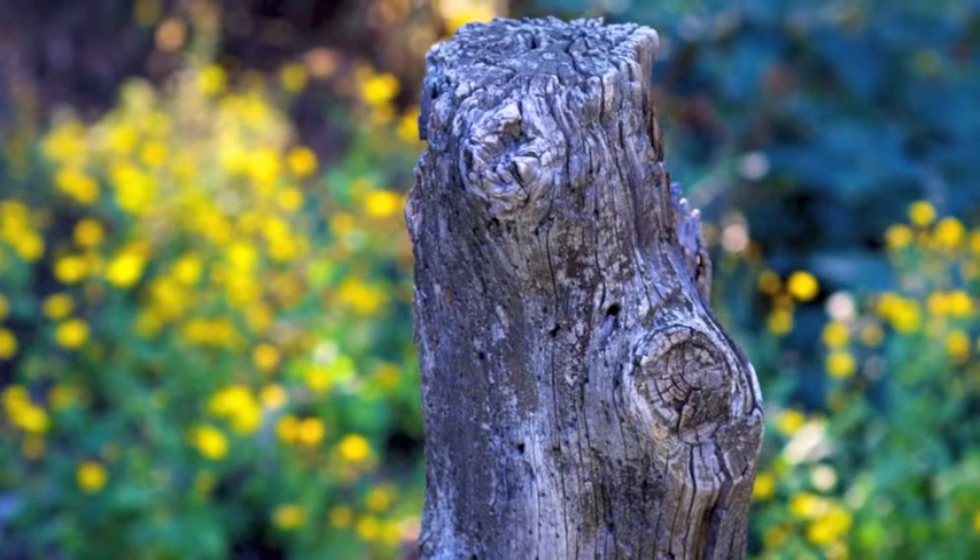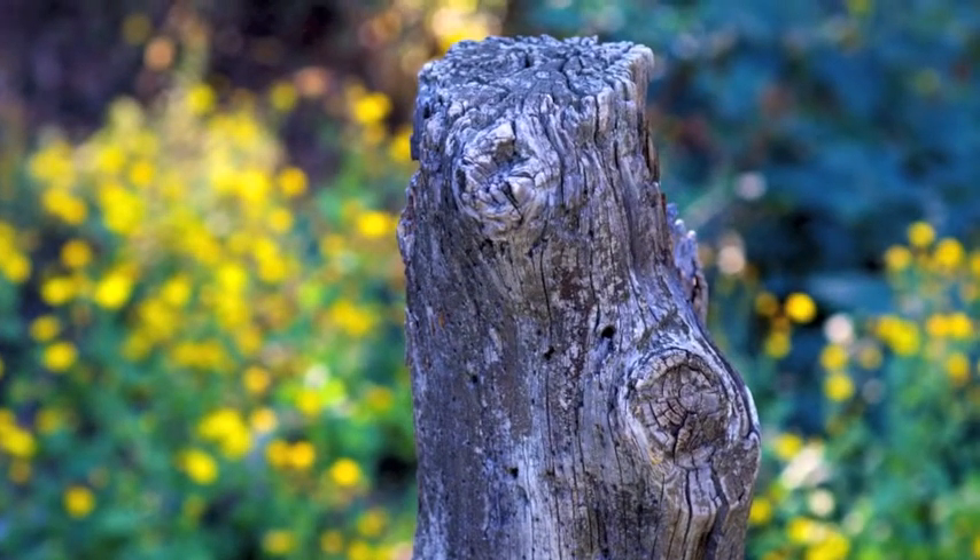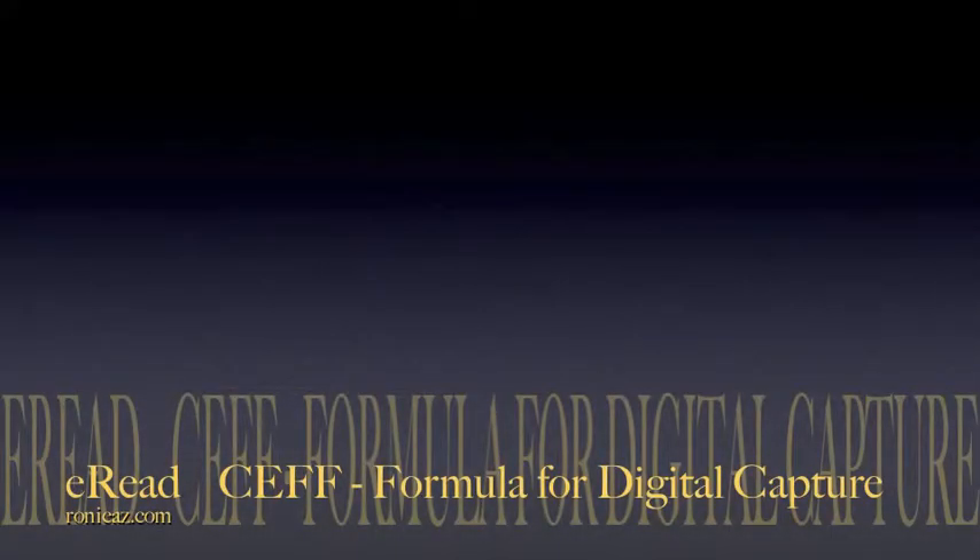In this episode of CEFF, I'm on Forest Road 349. Hello, I'm Ronnie A.Z., Ronnie in Arizona. Today I'm going to show you how to capture images with the CEFF formula for digital capture. CEFF stands for Composure, Exposure, Focus, and Field. Today the dogs and I go to Forest Road 349 between Superior and Globe, Arizona.